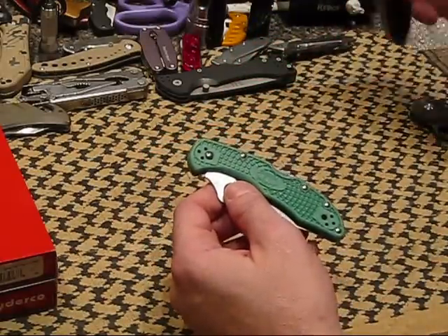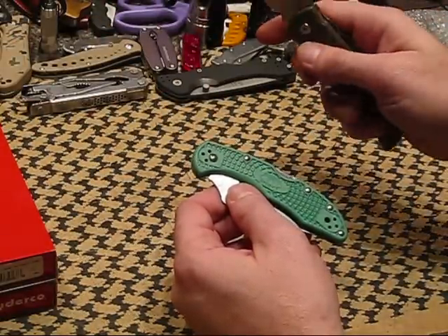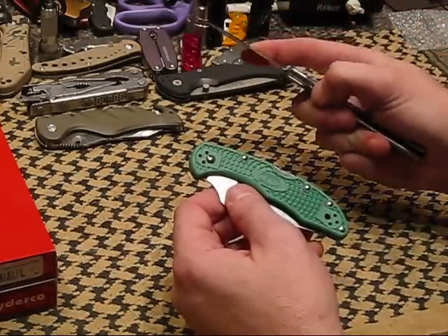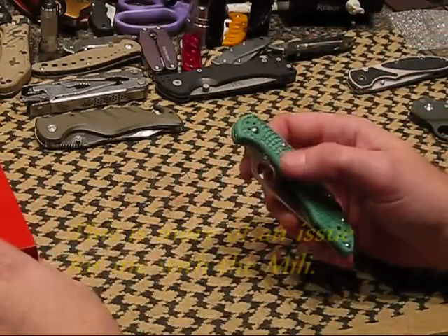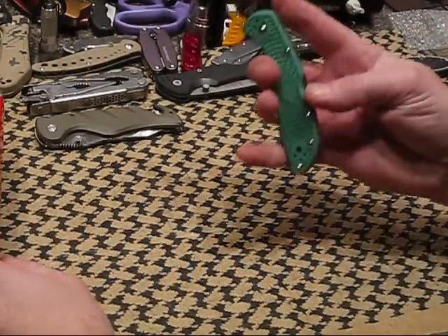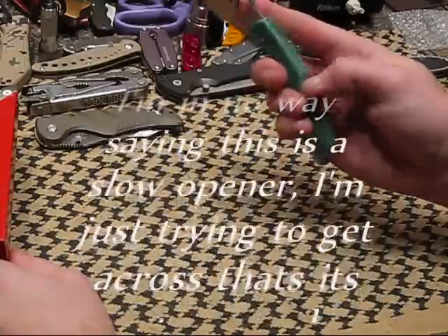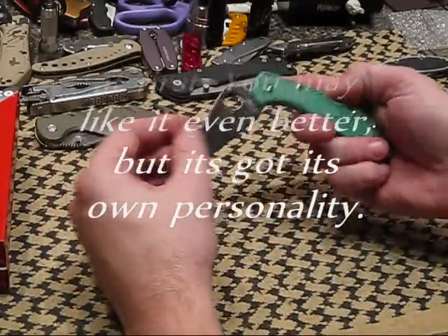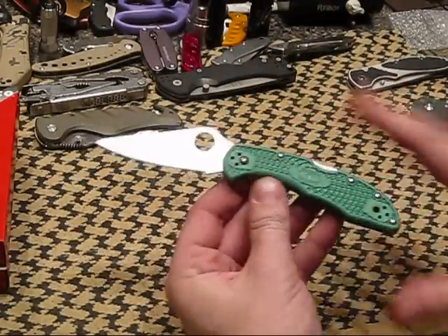Now if you're used to Kershaws and pretty much any sort of flippers with thumb assist, you're used to that — pretty simple, pretty fast deployment. If you haven't ever used a Spyderco, it isn't going to be like that. You have to risk it a little bit. It will open quick — the nice thing is you can do that all day long. You can do the spidey flip, but it isn't something you're going to be able to just whip open. Just be aware of that — nothing bad with it at all.